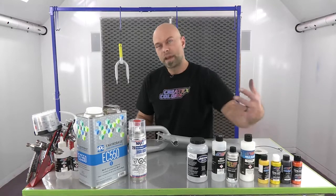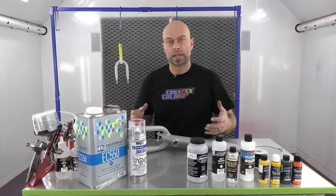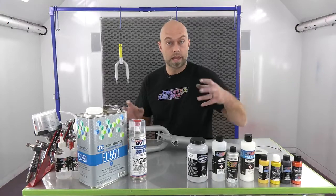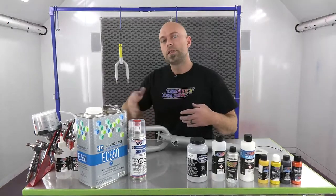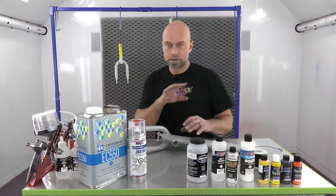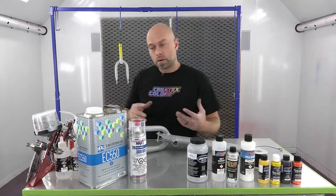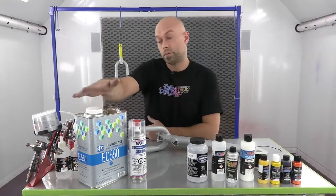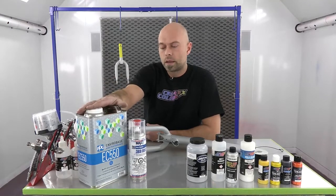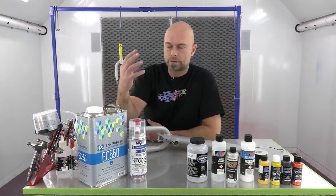I'm going to use the 40-50 as a mixing base medium - a candy carrier to apply that candy. I'll mix the pearl with the candy to make a candy pearl and slowly add more candy to make the color more transparent over that silver for a gradual fade. Once that's done, we're going to clear it with our 2K - PPG's EC-550 2K urethane clear, which gives the best result and the highest level of gloss. That's what we use and recommend here.